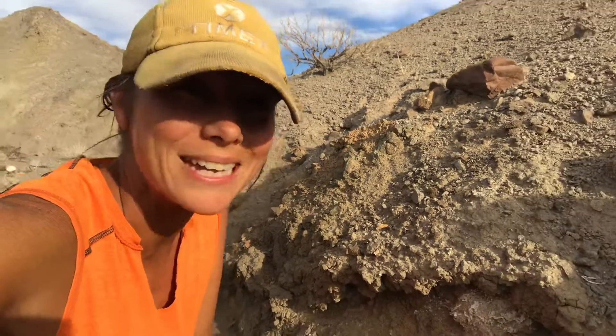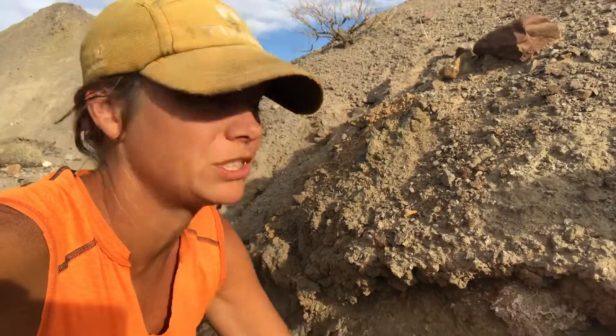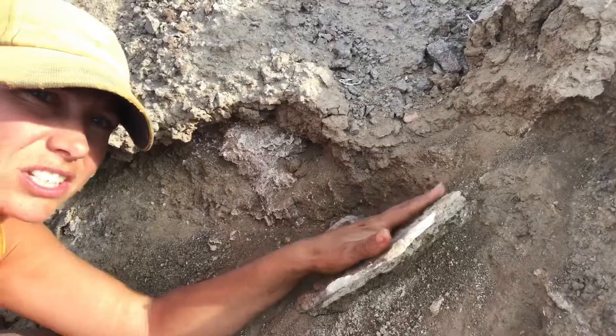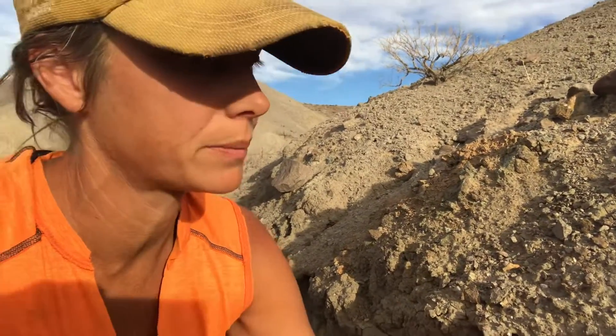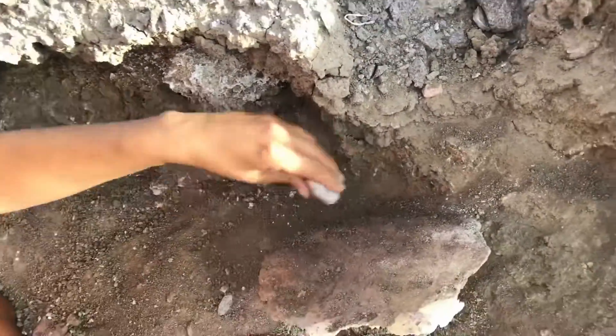Hey everybody, so today I am doing some rock hounding and I found this gigantic piece, this gigantic crystal of gypsum. Gypsum has a bunch of different forms, but check this out — it's actually like this big so far, but I'm continuing to dig it. When gypsum is clear it's called selenite, and this looks like it's clear gypsum, so let me keep digging here and we'll see if I can get it out.